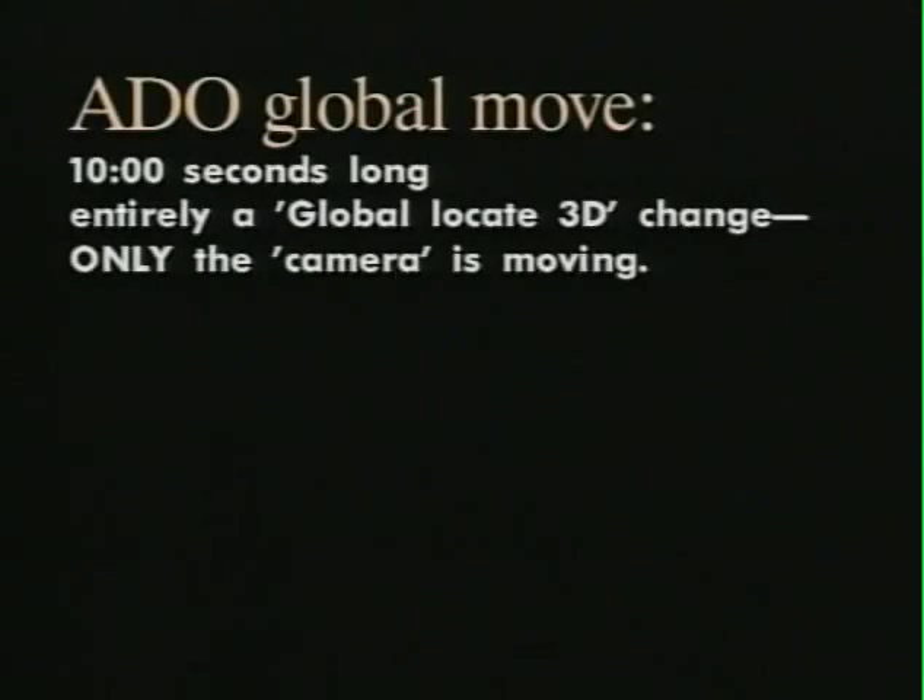This is the global move that I'm thinking about for this demonstration. It doesn't look like much right now — it is a 10-second move that is only a camera move. Only the point of reference is moving.